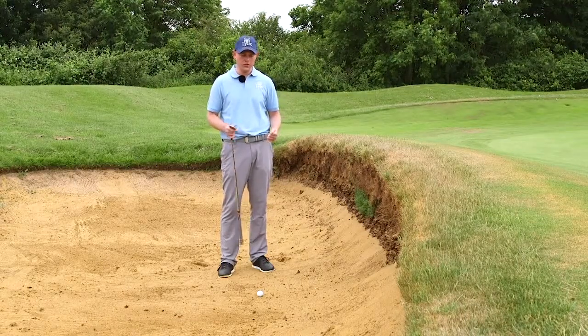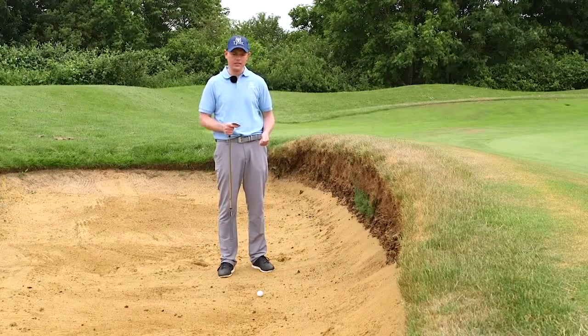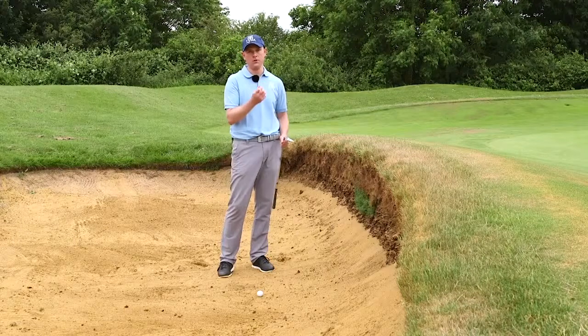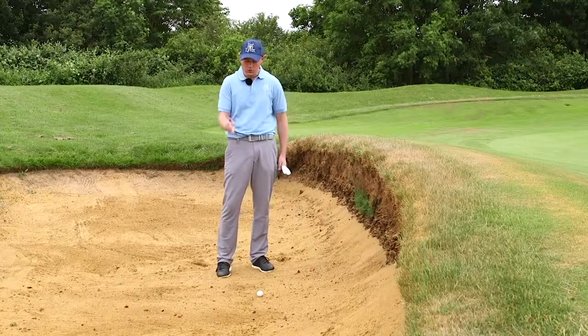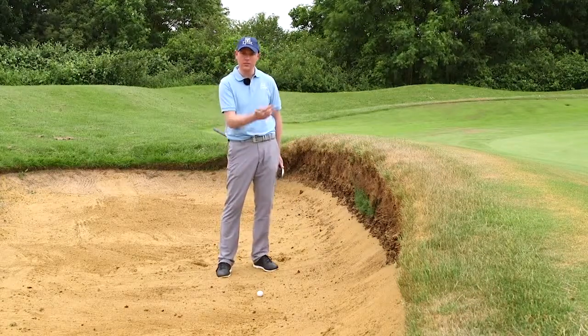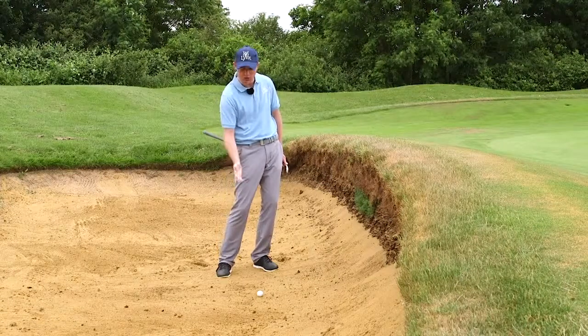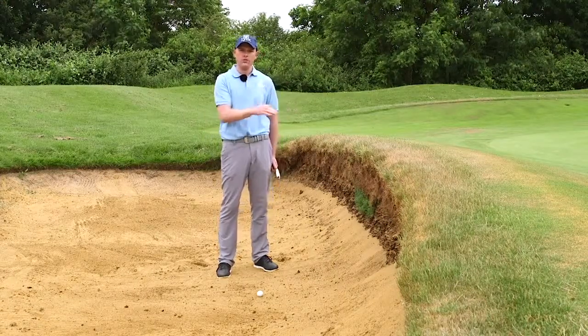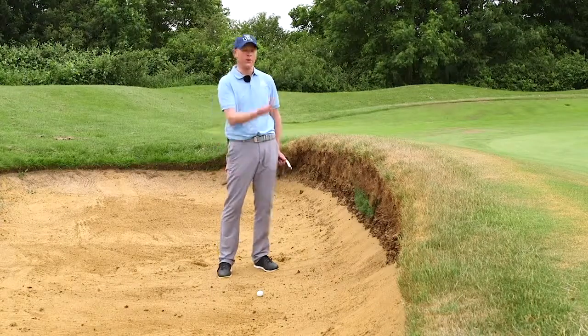The first thing we need to understand is that when we're in a bunker, the sand sends the ball out of the bunker — not the golf club. So we're always trying to make sure we use the sand to send the ball out. We're going to hit the sand behind the golf ball. Now because the lip's quite high, we need to understand that the sand needs to get up and over the lip.